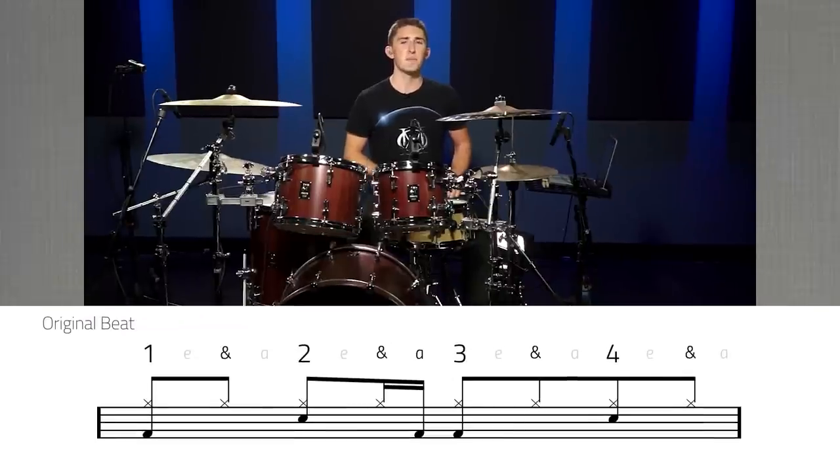So our starting beat is just going to be a simple eighth note rock groove, snare on two and four, bass drum on beat one, the ah of two, and beat three. This is what our starting beat sounds like.